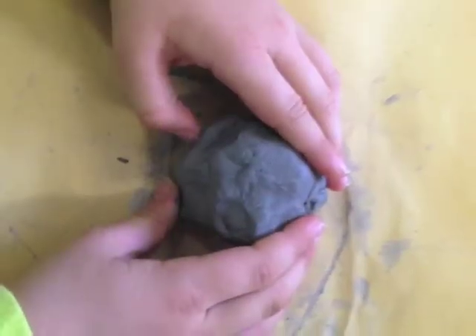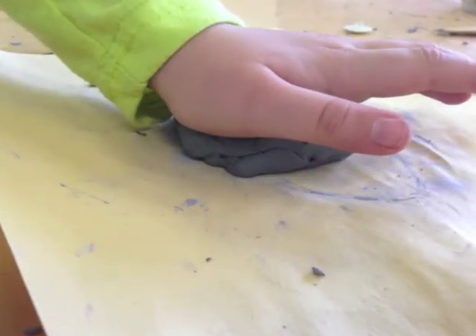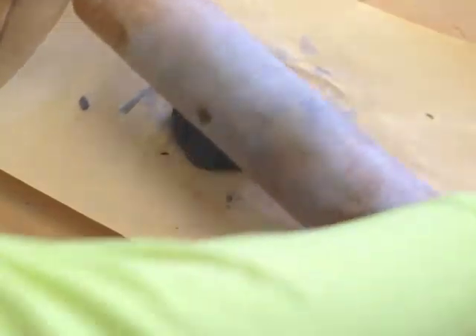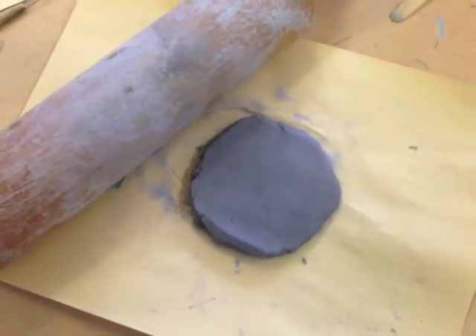Start with a ball of clay and work with it a bit to get any air bubbles out. Set it down on a piece of paper or mat protecting the table and press down. Use the rolling pin to flatten out the clay and get it even. You want it to be about a quarter of an inch, which is about the thickness of a pencil.